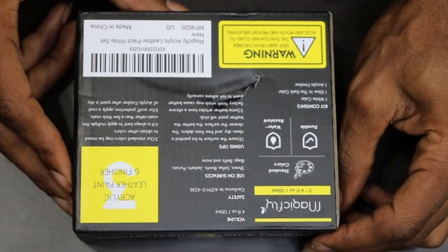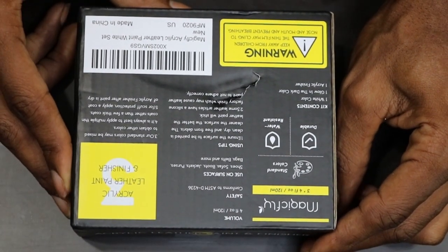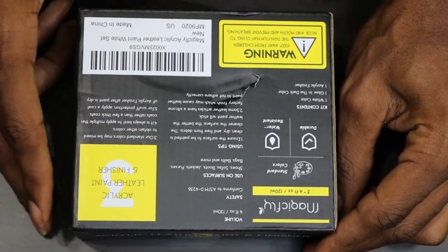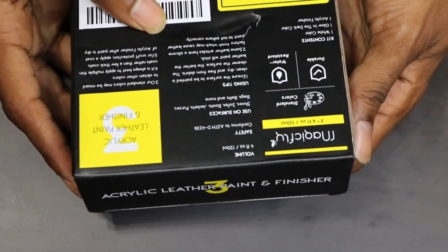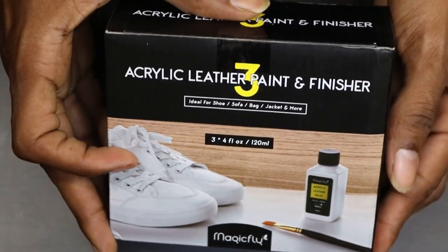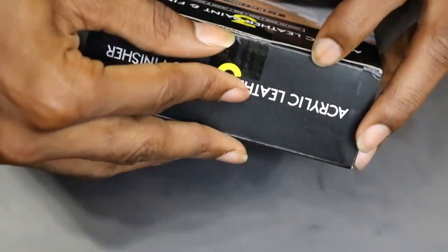When they emailed me, I went on their Amazon account and I saw this. We got a surprise for y'all — oh yeah! This comes with white, the acrylic finisher, and a little surprise I'm about to show y'all. Let's get this open because I'm excited to see.